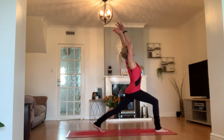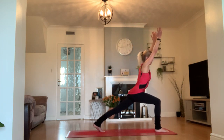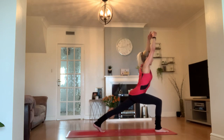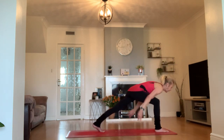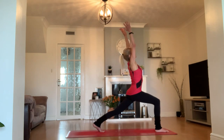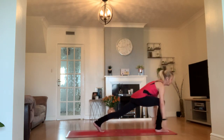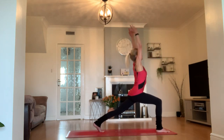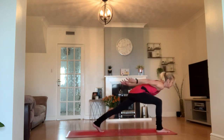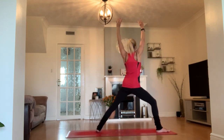Remember those swings we did in our chair? Let's take a little dive forward — we're about a third of the way down. Exhale, brush our mat with our hands. Inhale all the way back to your high crescent lunge. Let's do that twice more — inhale, exhale, inhale. Last one of those.